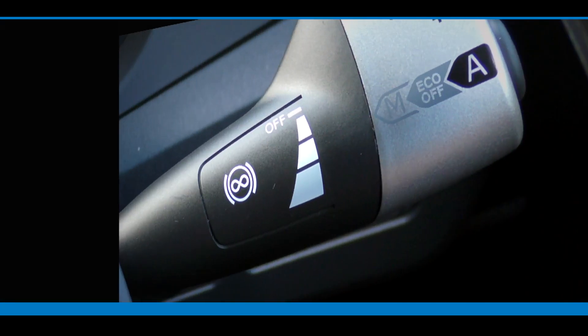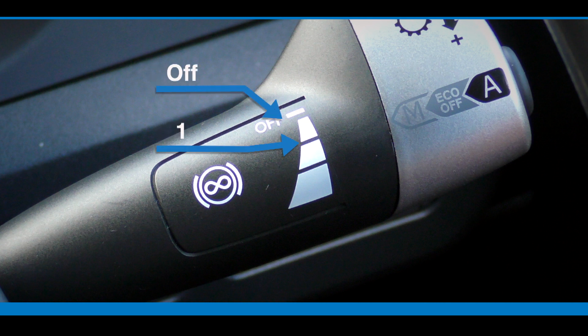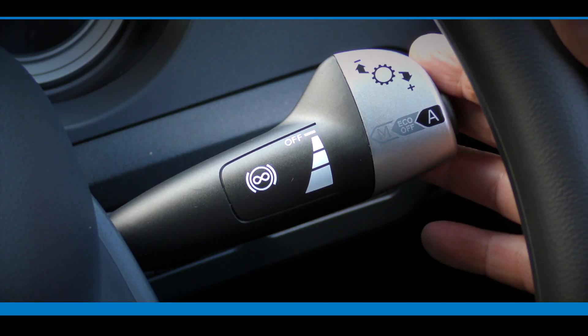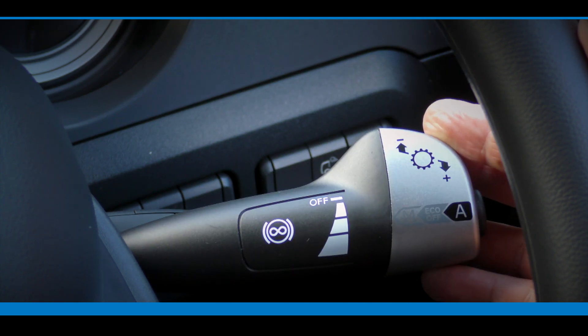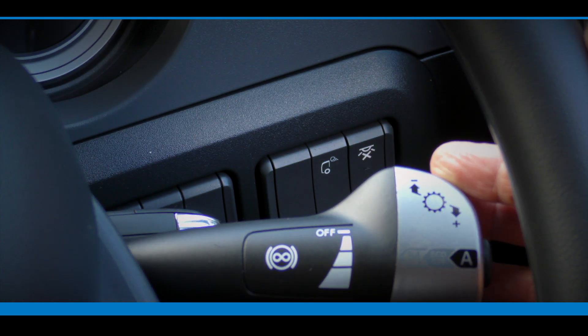To activate the engine brake, pull the right-hand steering column switch backwards. The engine brake has four positions: off, one, two, and three. The off position is when the switch is all the way forward. Pulling the switch back one click activates the engine brake to approximately 40% of maximum braking performance; two clicks activates it to approximately 70%; and three clicks activates it to approximately 100% of maximum braking performance.